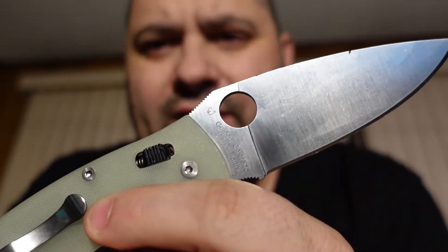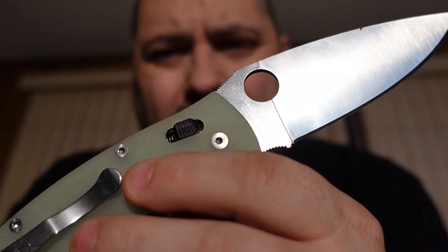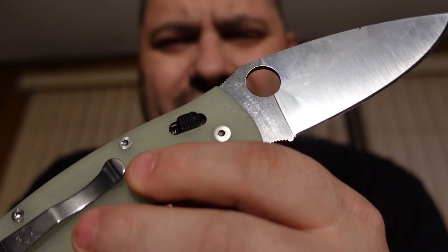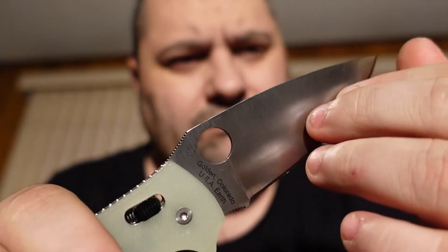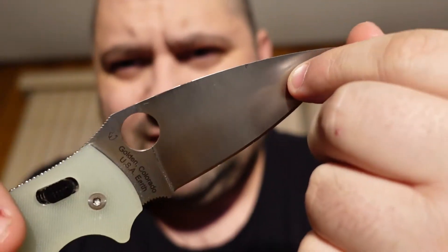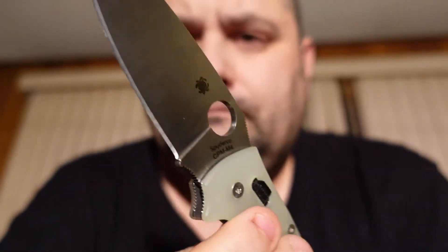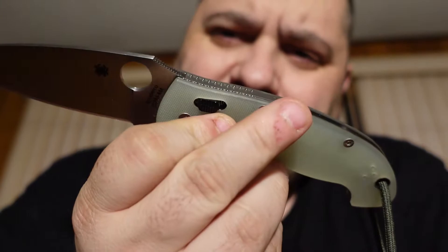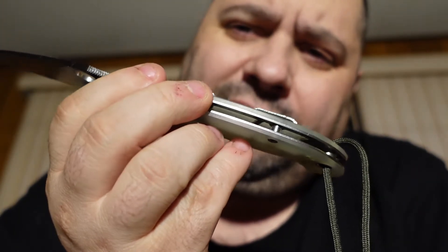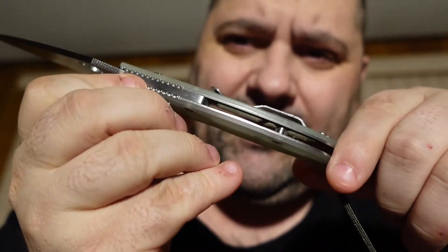CPM M4 steel — I think it's got a Rockwell hardness of around 65 or 66, which is really up there. It's supposed to be a good all-around steel. The tip is tough on it; I just tested the tip and it doesn't feel flimsy. This is quite the knife, I gotta be honest. Once I get the backspacer for this I'm gonna carry it. Imagine this with a backspacer in it — how nice that would look. The backspacer's like 50 bucks, I just haven't had the money yet.